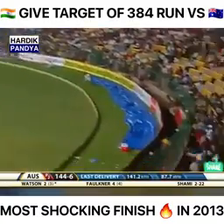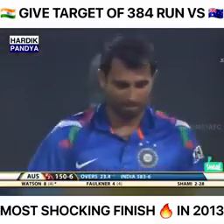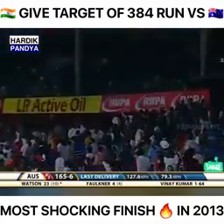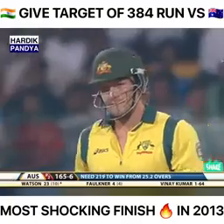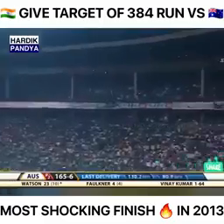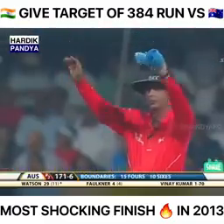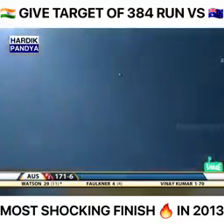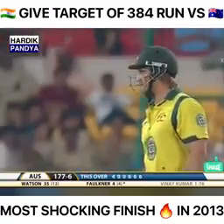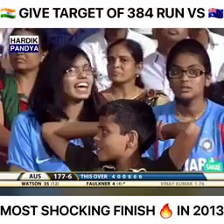Watson heaves him over mid-wicket for six — a bit of contempt in that shot from Shane Watson. What a sight — where's this going? Second tier! Watson is making a statement. Here's another one — it's flat this time but it's the same result: six more. There's another one — 22 off the over. Watson is wrecking Kumar; it's 177 for six from 25 overs.